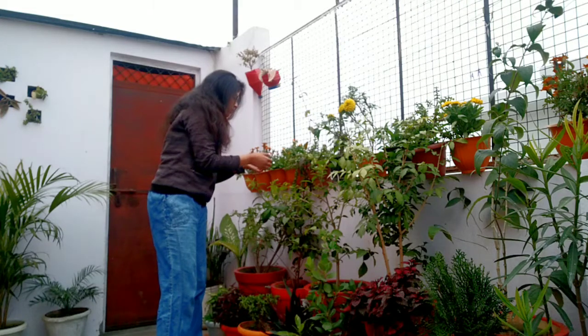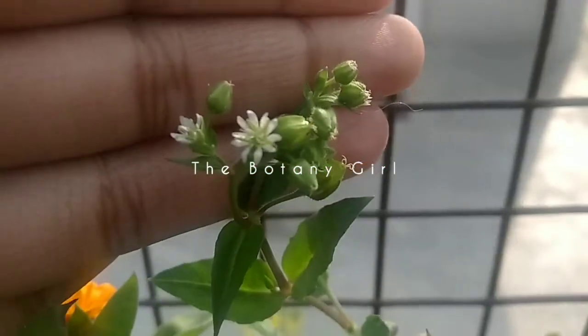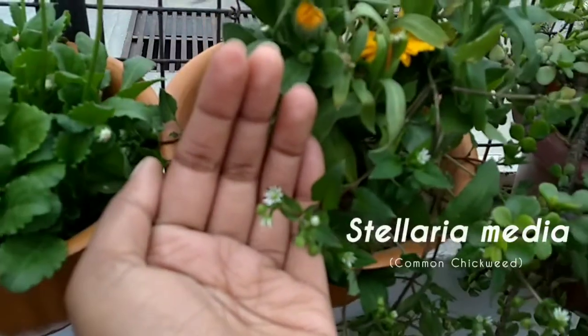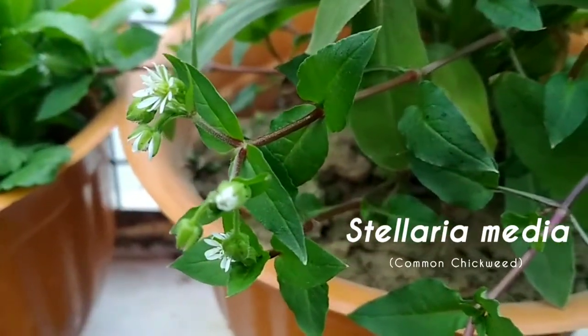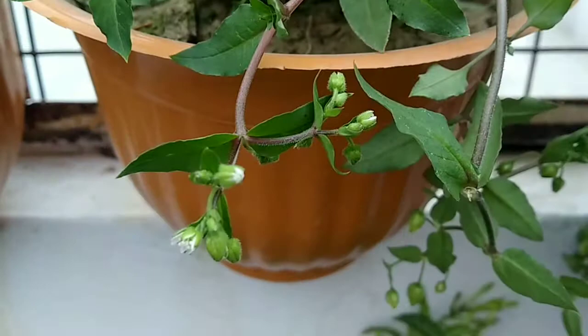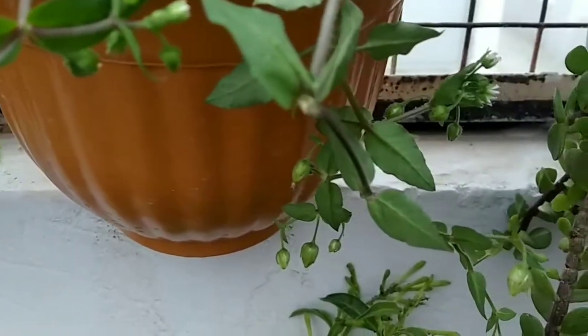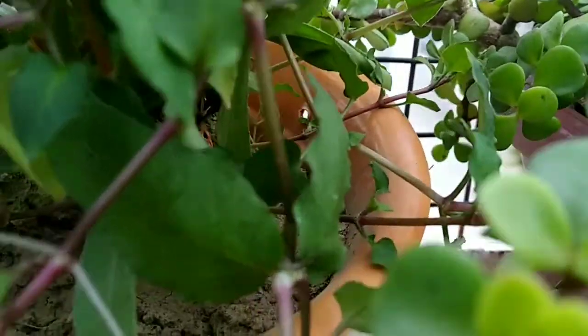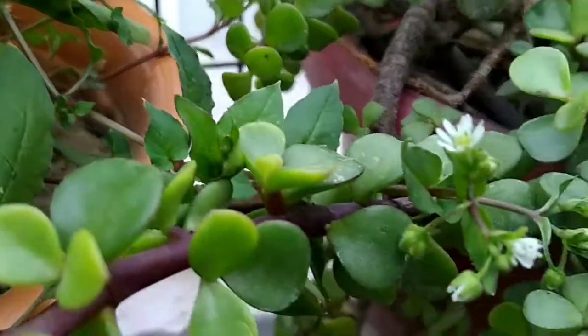This morning I got a beautiful surprise when I was cleaning my pots. I saw this cute little white-flowered plant in one of my pots, which is known as Stellaria media, or common chickweed. I saw this plant hanging from one of my pots — it was growing very fast, clinging to all other plants as well.